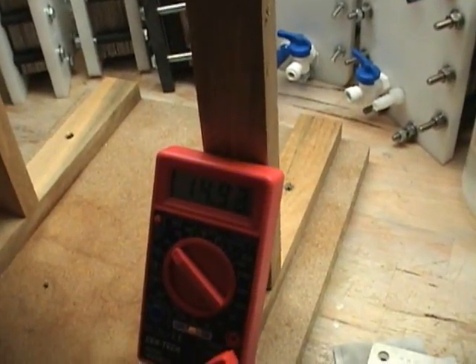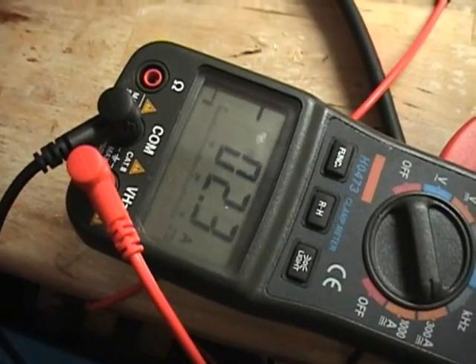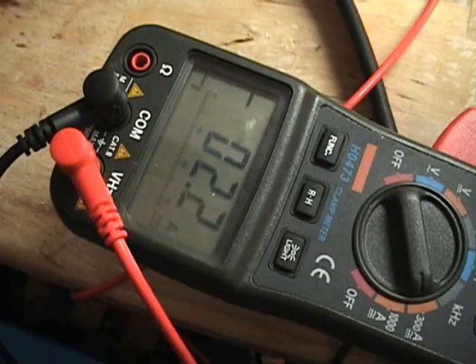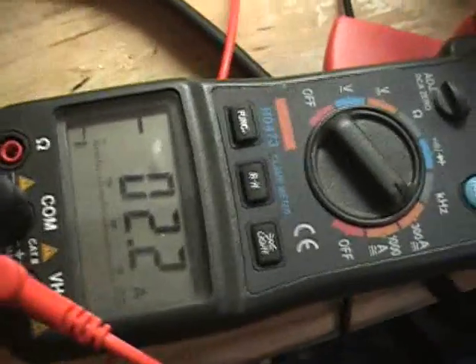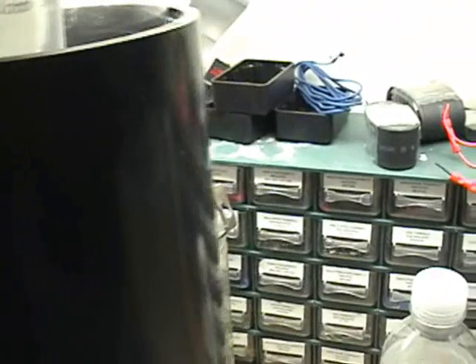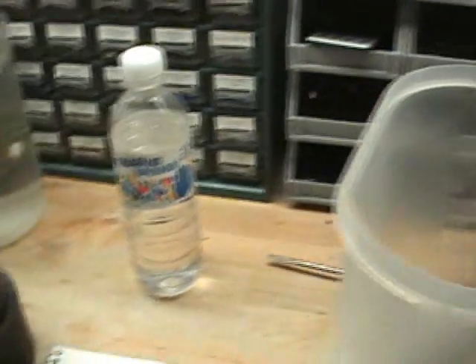Okay, I seem to have found the problem. It's not this $3 meter from Harbor Freight — I double-checked that and it's right on. My amps weren't calibrated in right; I'm showing about an amp or so over. So I've got it calibrated in and zeroed out. I'm showing just call it 2.1 amps, which makes a lot more sense. We are about 650 milliliters into the test at 4 minutes 17 seconds, so this is making a lot more sense.